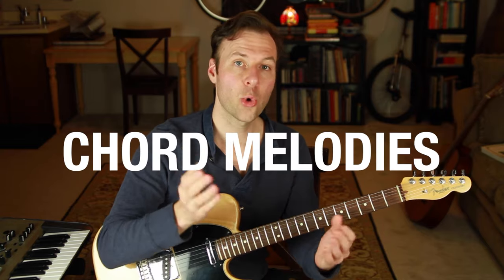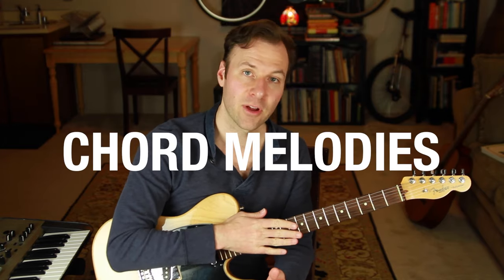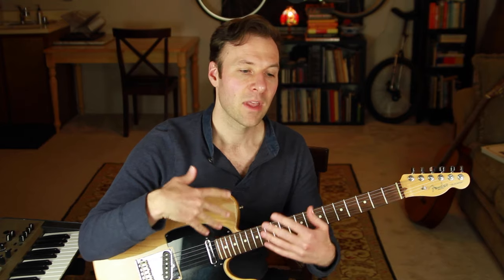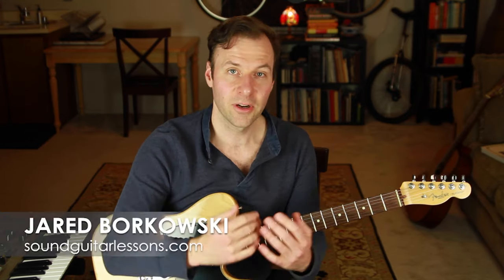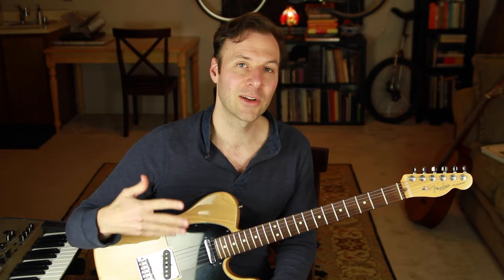This lesson is about how to make chord melodies — playing chords and melody together at the same time on the guitar. We're going to simplify a very deep and challenging subject, and I'm going to give you the three-step process it takes to start making your own chord melodies on the guitar. I'm Jared from SoundGuitarLessons.com. This is just an introductory lesson into chord melodies, but it's everything you need to get started. Let's go ahead and define chord melodies first.